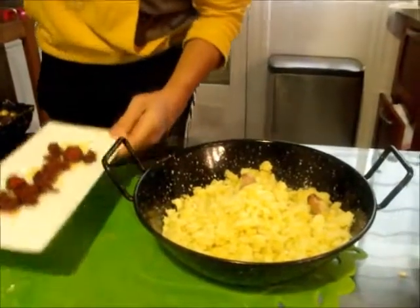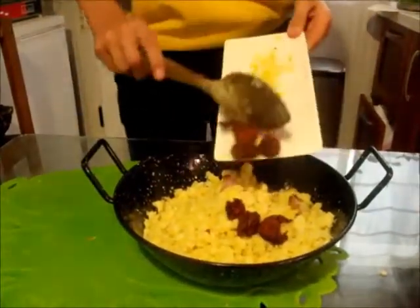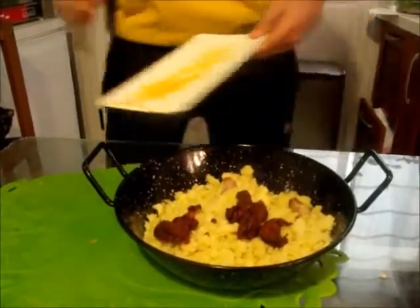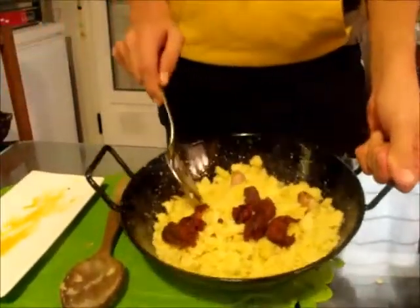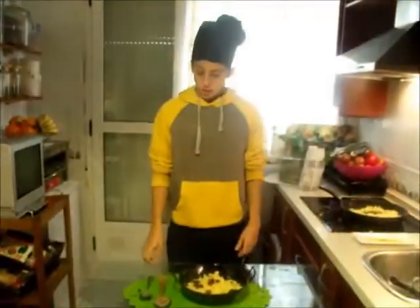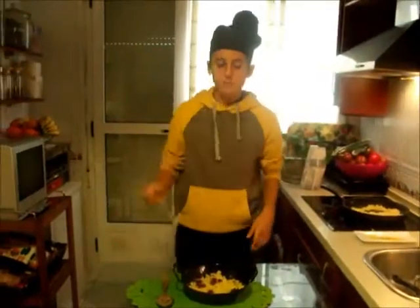So we have to add the salt. And now they are ready to have lunch — we are ready to eat!